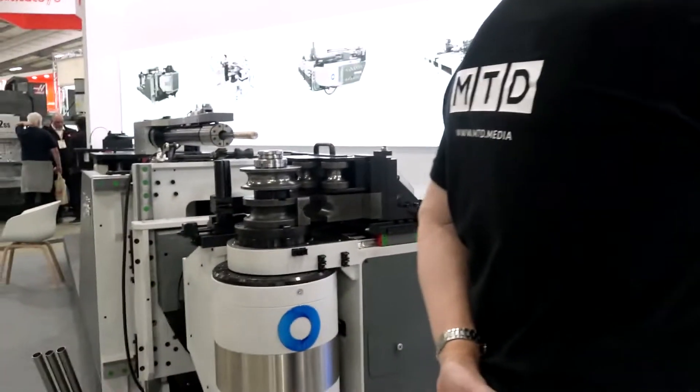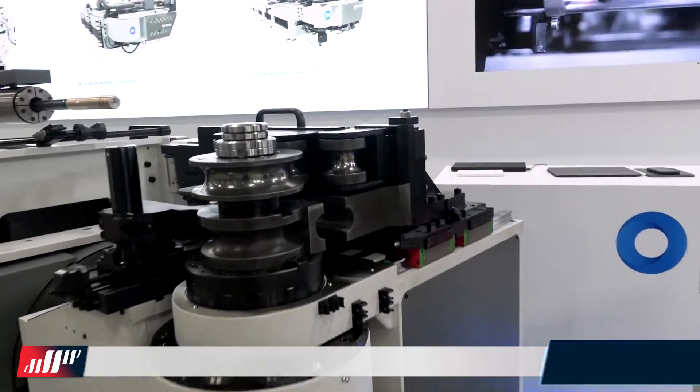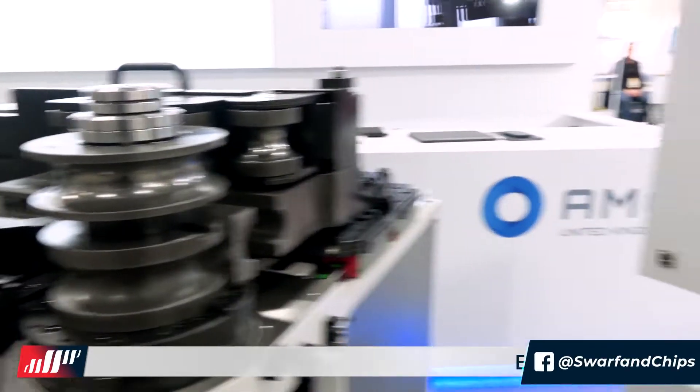New technology — pipe bending technology in fact. I don't know a lot about this, but I do know a man who does. Tom from A-Mob, tell me about your new technology. This is our new E-Mob 52 2-Bend. It does left and right hand bending in cycle. So we're at A-Mob, but this is an E-Mob — fully electric, multi-stack, left and right hand bending machine.